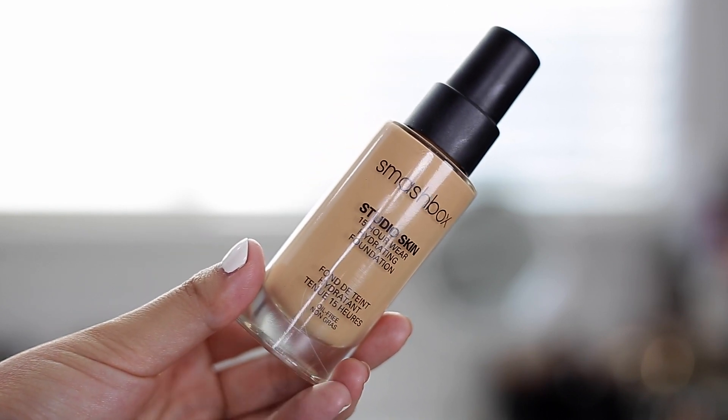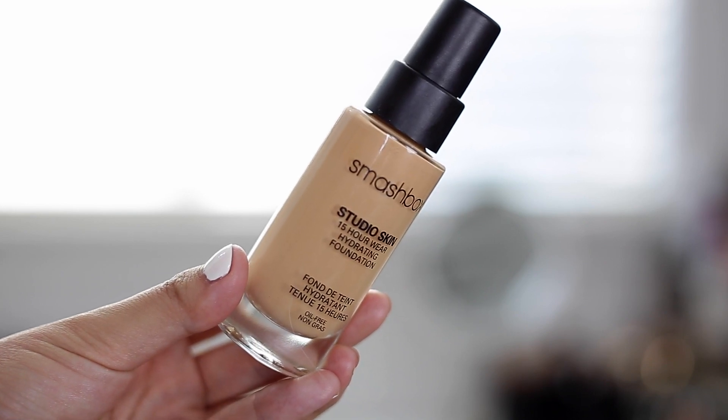I'm in the shade 2.2. This is supposed to be a super long-lasting 15 hour wear foundation — buildable from medium to full coverage, natural looking, comfortable to wear, and essentially budge proof. This was made for a long studio day of 15 hours, so there's no SPF and it's kind of built for photography and videography.